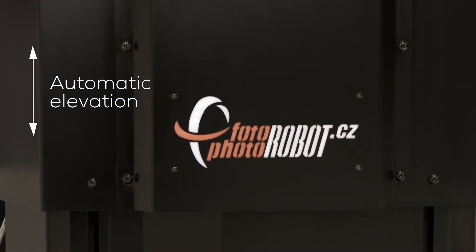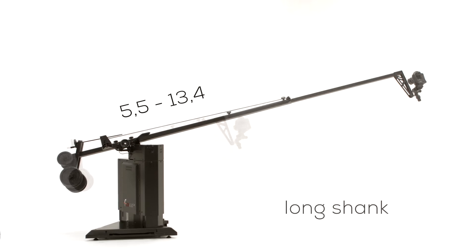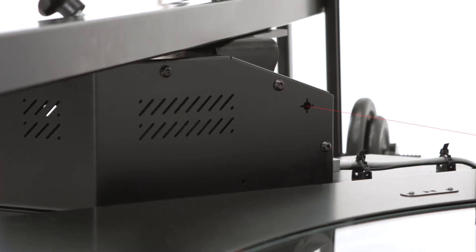The elevation is automated. Two shanks are included, one short, one long. The arm length is adjusted manually. For easy positioning there is an integrated laser.